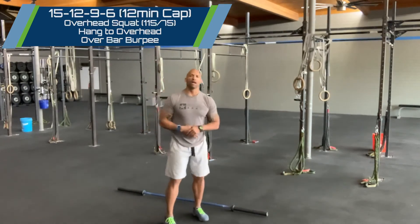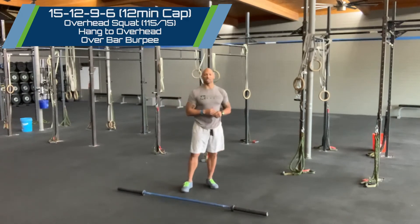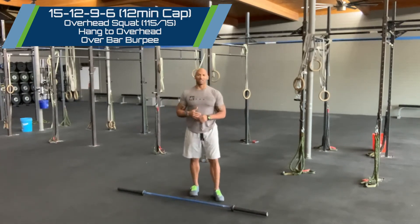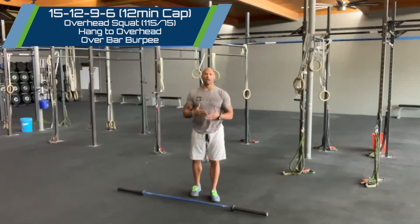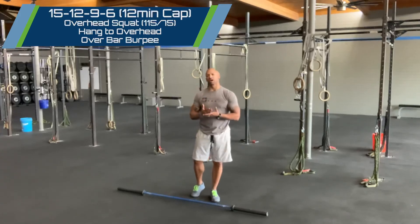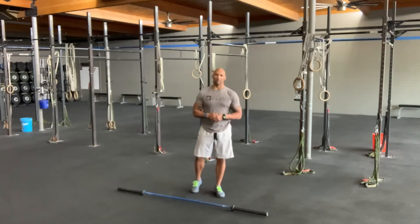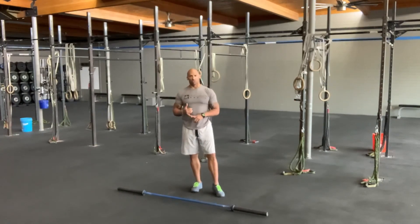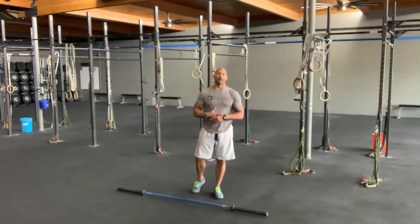So part one, we're going to cycle that barbell with a snatch progression at about 78% of your full snatch, every 90 seconds — three touch-and-go power snatches plus an overhead squat. And then in part two, 15, 12, 9, 6 for time with a 12-minute cap: overhead squats, hang to overhead, and bar-over burpees. Make it good. Let's get the week started right. I'll see you in the next level. Progress always.